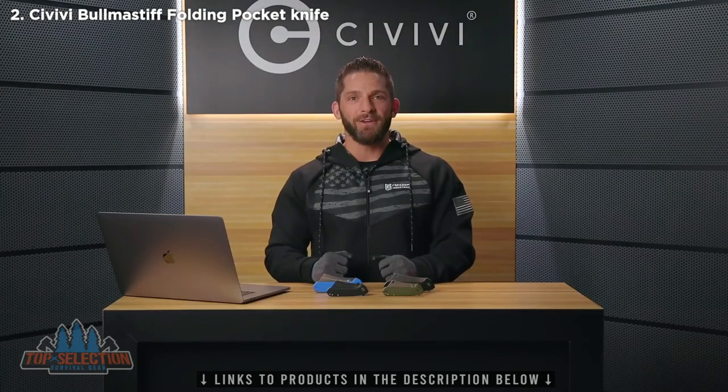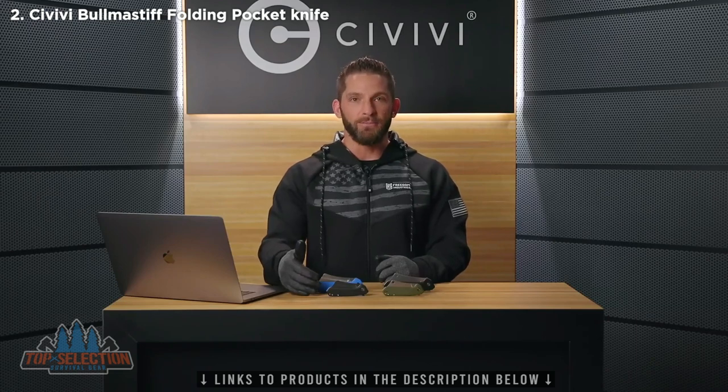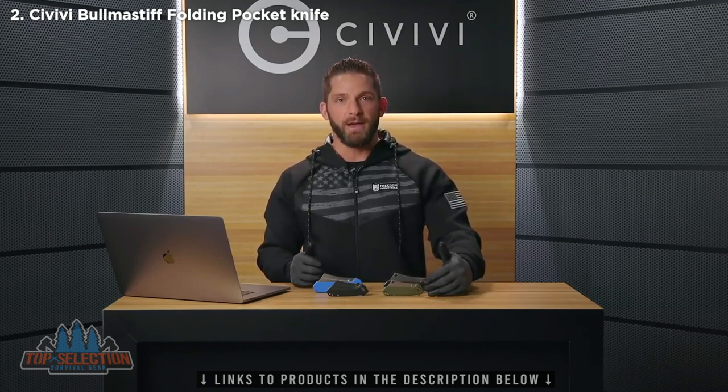Welcome to the brand new Civivi Studio USA and the brand new YouTube channel for Civivi Knife. My name is Seth — I'm the marketing director for WeKnifeCo and Civivi. On this channel we're going to bring you new product announcements, special promotions and offers. What I brought out to show you today is the Bull Mastiff, the Mini Bull Mastiff, the Mastodon, and the Mini Mastodon — the first cleaver style knives that Civivi has released.